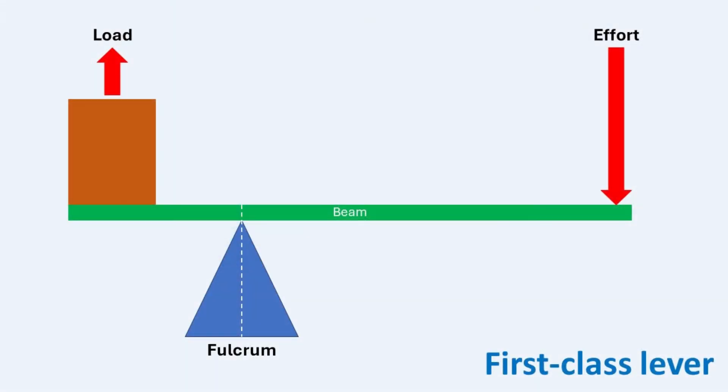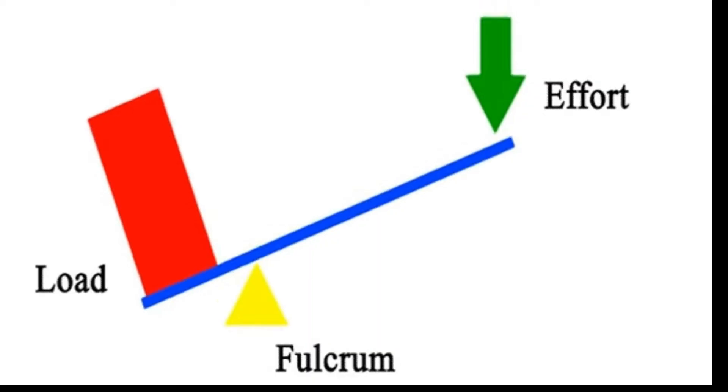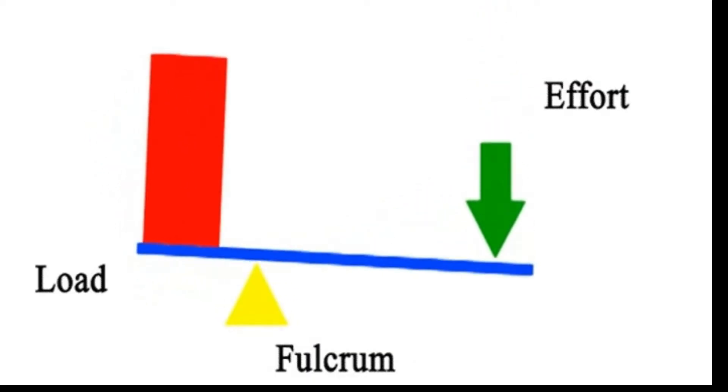In our last discussions, we saw that first-class levers have the fulcrum position between the effort and load. This allows them to change the direction of the applied force — as the effort presses down, the load moves up.